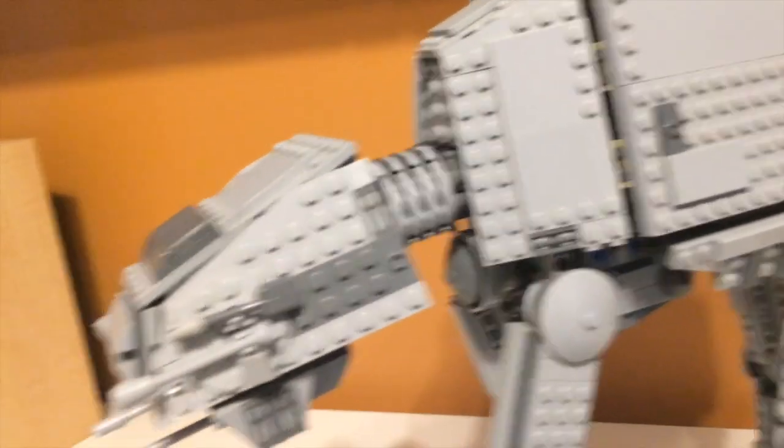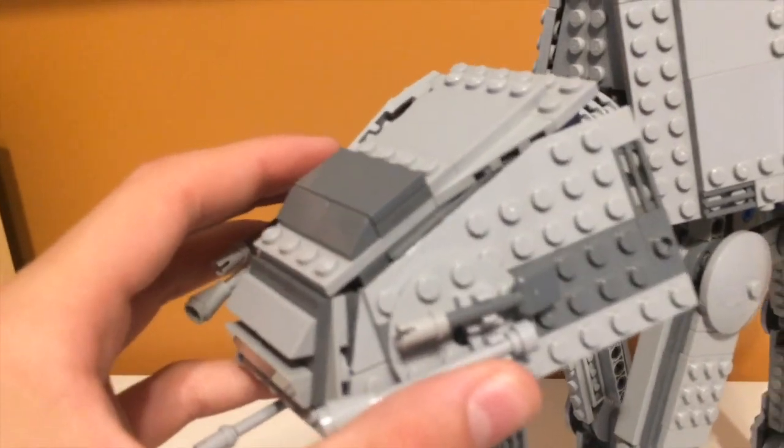I don't really like the neck on this thing. It seems pretty weak — the neck comes down a little bit sometimes, like it falls off. But it can move a little bit if you wanted to.